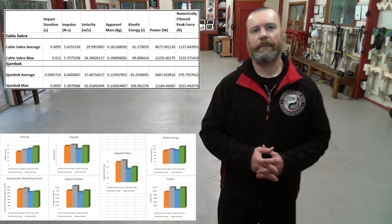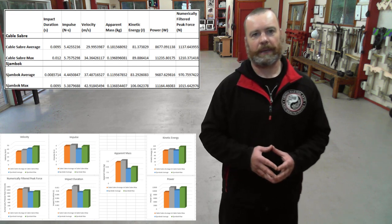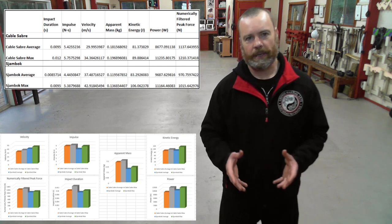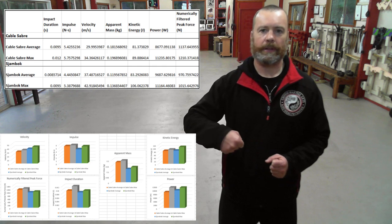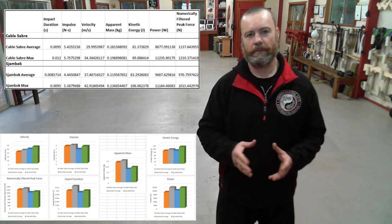After processing the data, we solved for all of the variables and calculated the average values for each of the weapons along with the maximum values attained for impulse, impact velocity, peak filtered impact force, kinetic energy, power of the impact, and apparent mass behind the strike. For the most part, the results were what I expected, although there were a couple of surprises. Not unexpectedly, the impulse generated by both weapons was a little more than half of the impulse generated by weapons such as the flute, nunchaku, and tonfa, clearly because it is very difficult to impart momentum with a flexible light weapon such as a whip, even a heavier whip such as the cable saber.